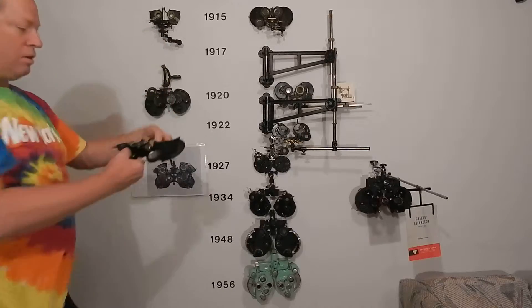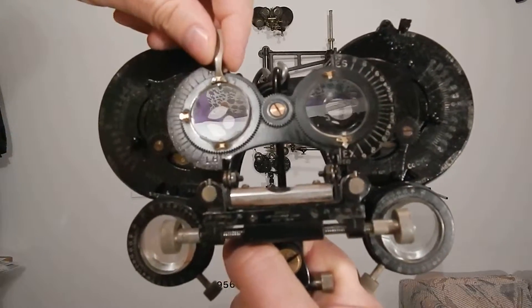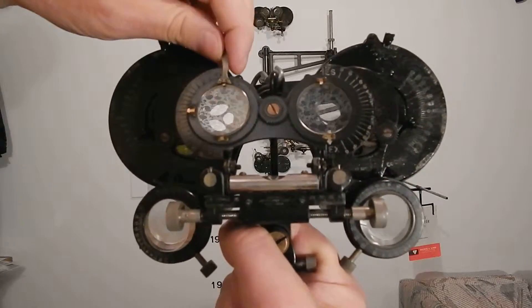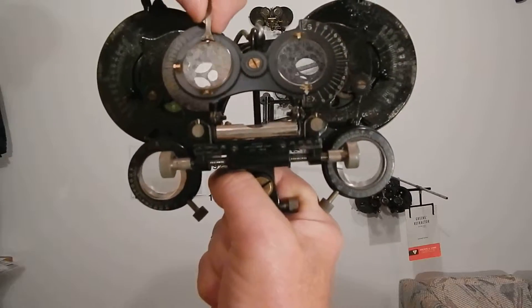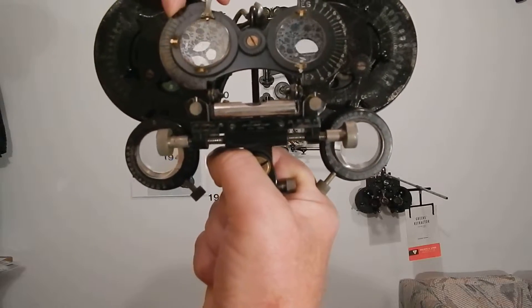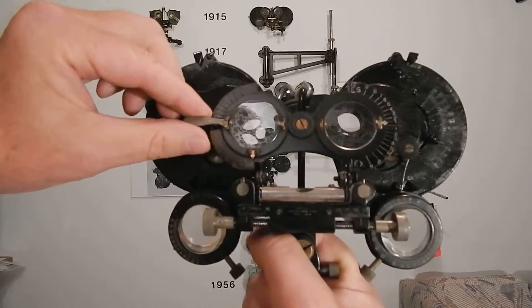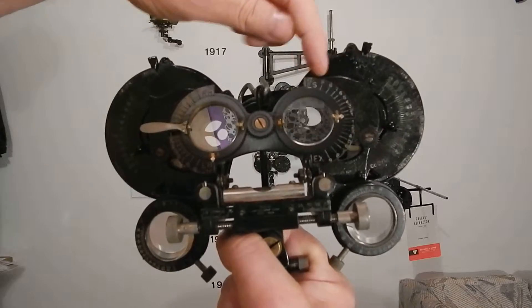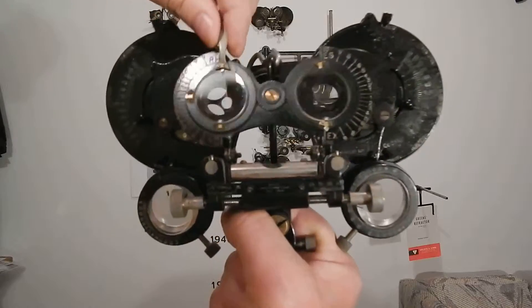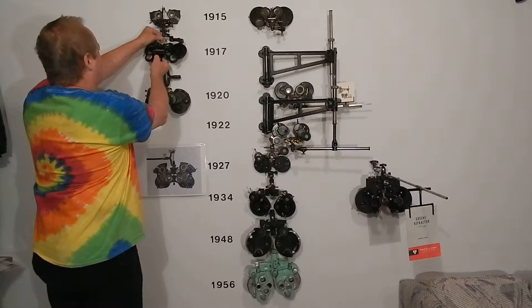The Stevens ferometer is really cool. You can measure somebody's phoria in 15 seconds with this. You put it up here for vertical prism and measure it. It says right hyper and left hyper — you measure it right here. Tell the patient when the two lights are lined up like headlights on a car — although cars didn't have headlights in those days. You move it over here and measure it horizontal for eso, exo, and you read it off that needle. That's how Stevens ferometers all worked — these things all had them.